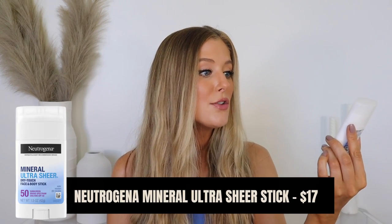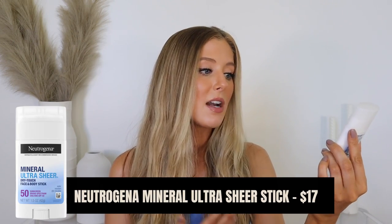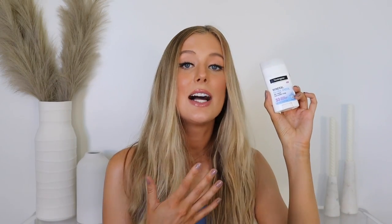This one is the Neutrogena Mineral Ultra Sheer Dry Touch Face and Body Stick — it's an SPF 50 and the active ingredient is zinc oxide. It's a really nice option if you want a mineral stick, but it does have just a little bit of a white cast. If that's not an option for you, I'll list another one below from Neutrogena that is a chemical stick so you don't have to worry about the white cast at all.